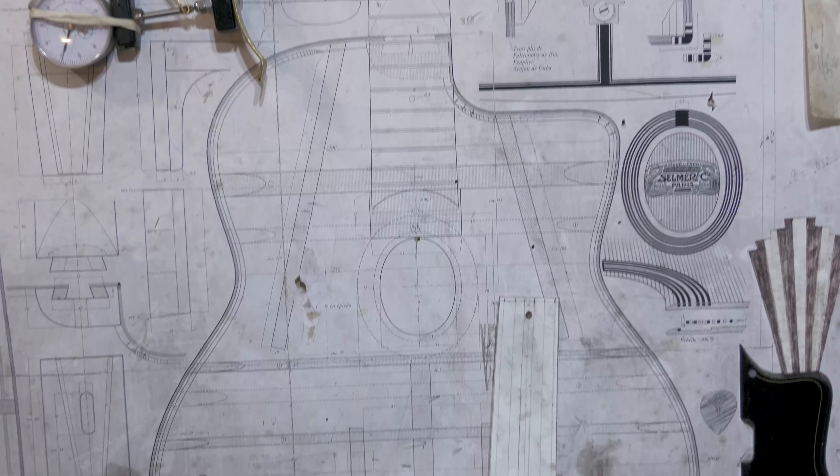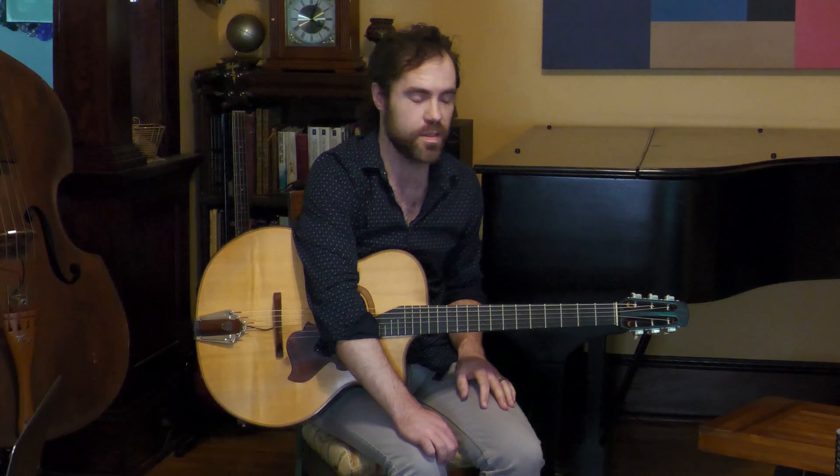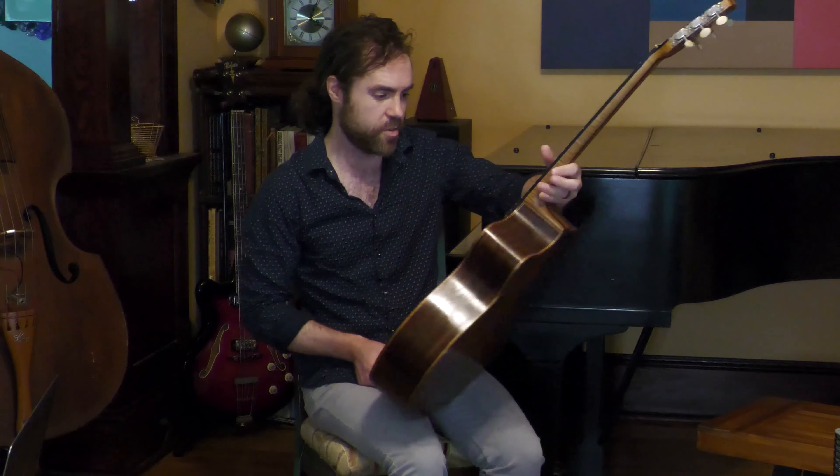The idea to have him build a guitar was actually presented to me by a band leader who sort of told me whether I liked it or not — Dan was going to build me a guitar. Before Dan and I started to talk about it, we had a design that I was really excited about. I remember the first time I picked it up when it was finished, I almost cried. It was the sound that I always heard in my head.